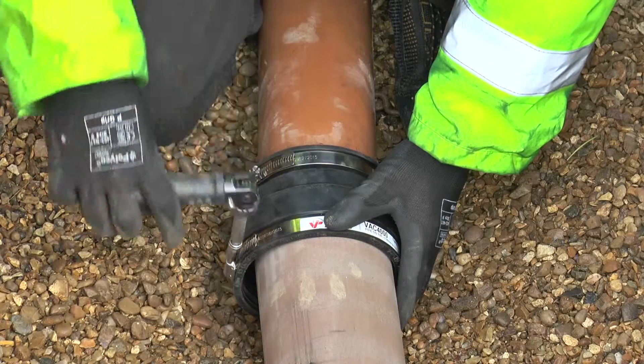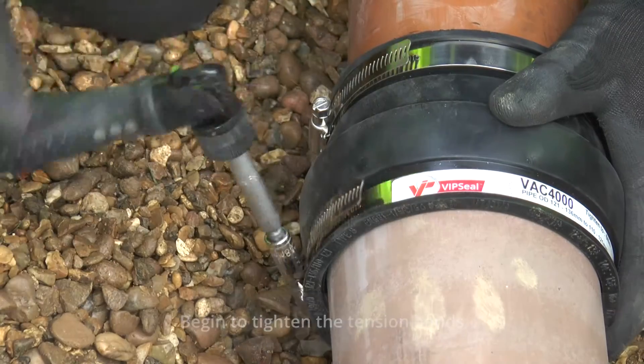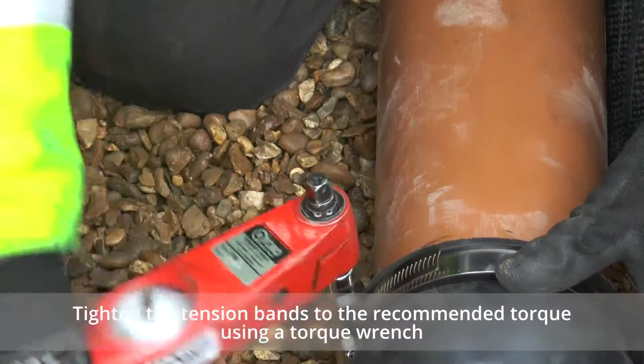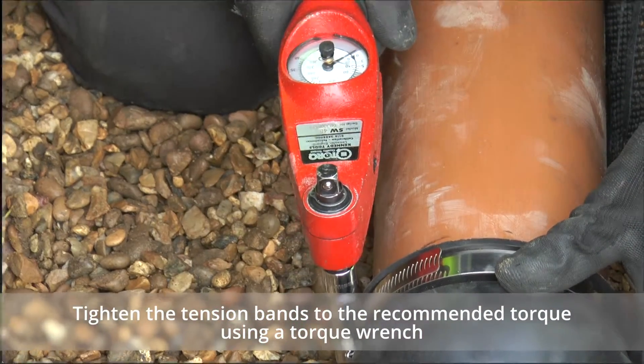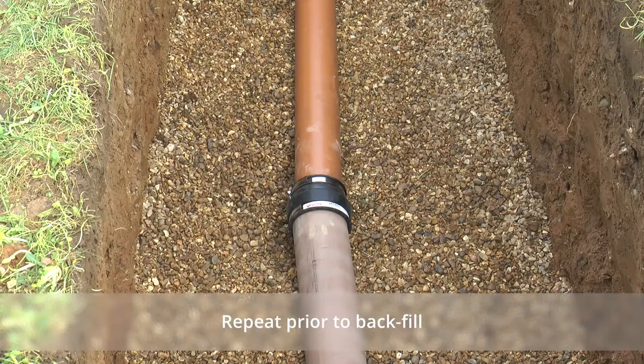Begin to tighten each tension band. Check all worm drive bolts with a torque wrench and tighten to the recommended torque shown on each coupling. Repeat prior to backfill.